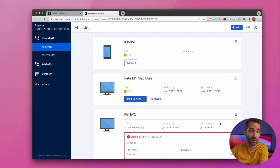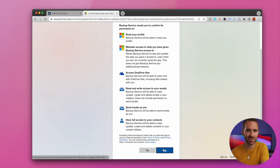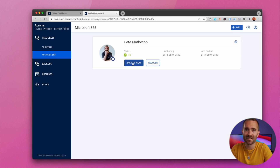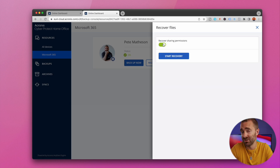Next up, your online accounts. Acronis allows you to back up your Microsoft Outlook and OneDrive as well. Clicking into the online dashboard and through to back up your 365, you'll be prompted to allow Acronis to access your 365 information. There isn't much in terms of configuration options, but once it's connected it'll basically back up everything in those accounts. As many of you will know, Microsoft doesn't back up their own services, so things like your email or important documents in OneDrive should be backed up using another service — which Acronis can do for you.